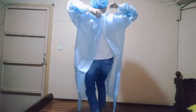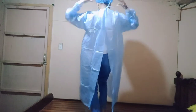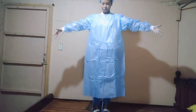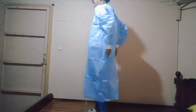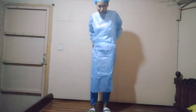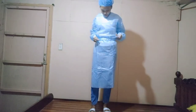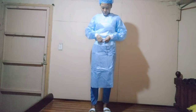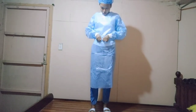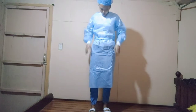We have to tie this at the back. I hope you can see it — I'm trying my best. So we have to tie the belt, overlap, and tie the belt. It's fine if you tie it at the back or in the front — I prefer to tie it in the front for ease. Next, fasten the waist tie or belt. All done.